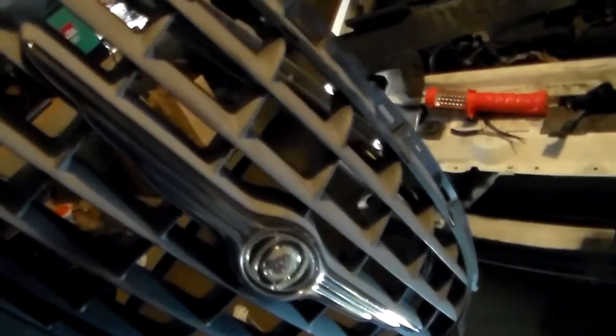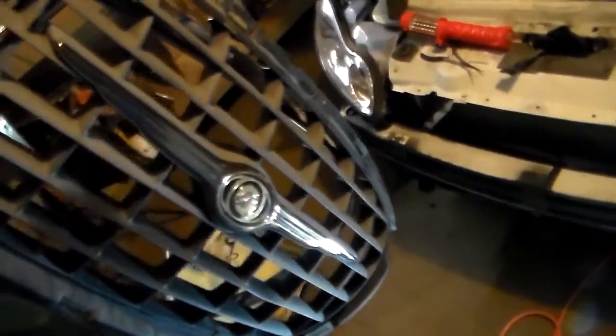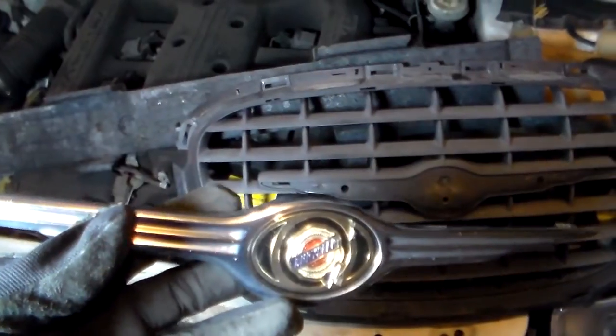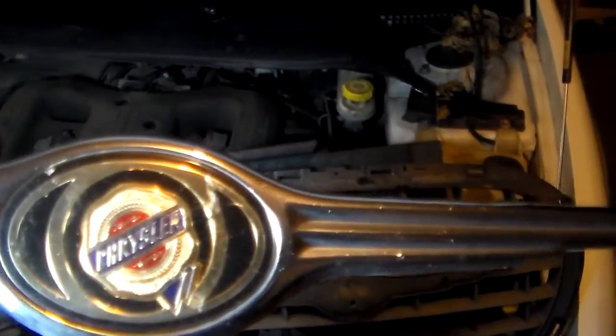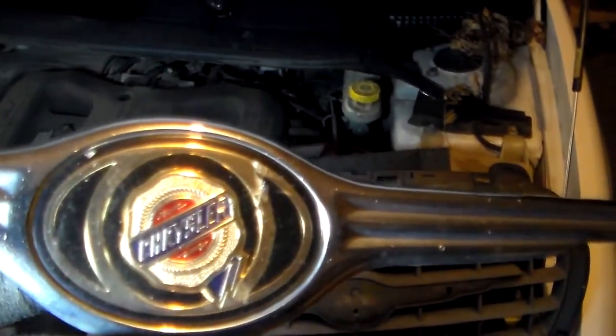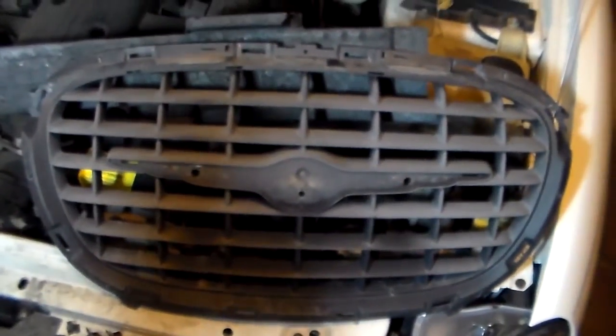The grille is removed. You can actually separate the chrome bezel portion from the grille — just bend these little tabs back and they come apart. So now I don't have to worry about taping up the chrome part at all. I can just paint this thing black, remove the Chrysler emblem, and paint this entire thing black after it's been cleaned and sanded. Here's the Chrysler emblem right here — it would be cool if I could get one of these made up that says Stereo Man with the Rare Auto Accessories logo. If anybody knows how to do that, hit me up.